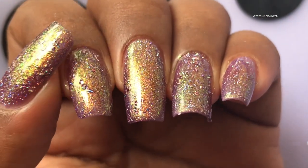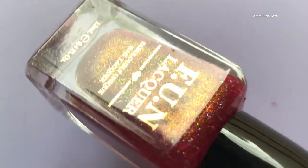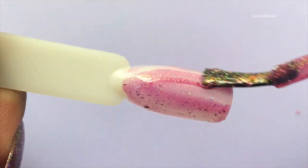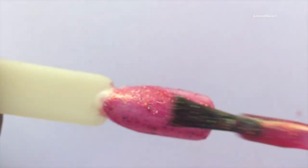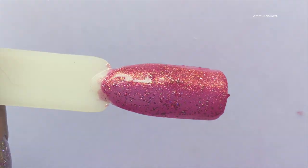This looks really different than their hand model picture on the side. Now let's swatch the VVIP shade and I'm gonna swatch this on a nail stick, the plastic one. This is again another gorgeous color especially for weddings — you can wear this shade. So that's the final look after two coats.